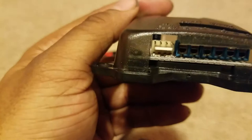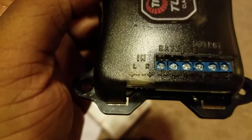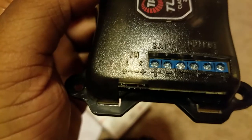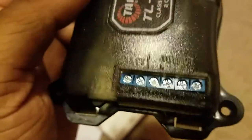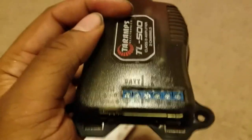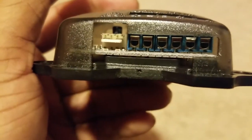Then you have this here for the high-level input: left positive, left negative, right negative, right positive. Battery positive, negative. Input: left negative, positive; right negative, positive. You should know how to work that — 15 gauge, like I said.